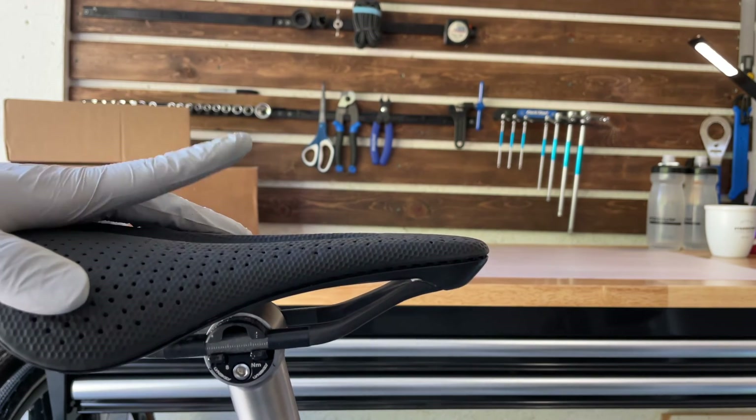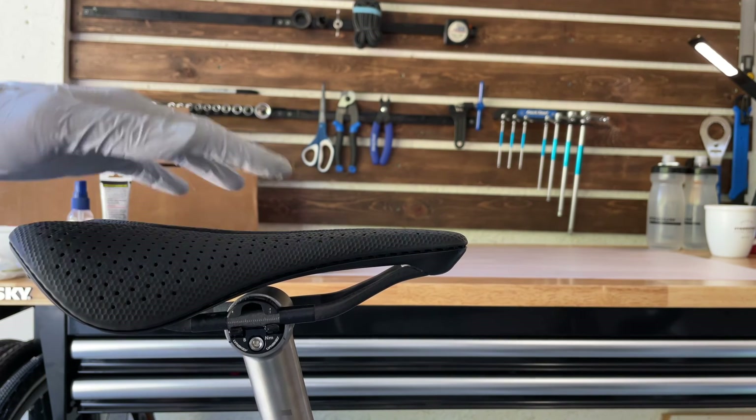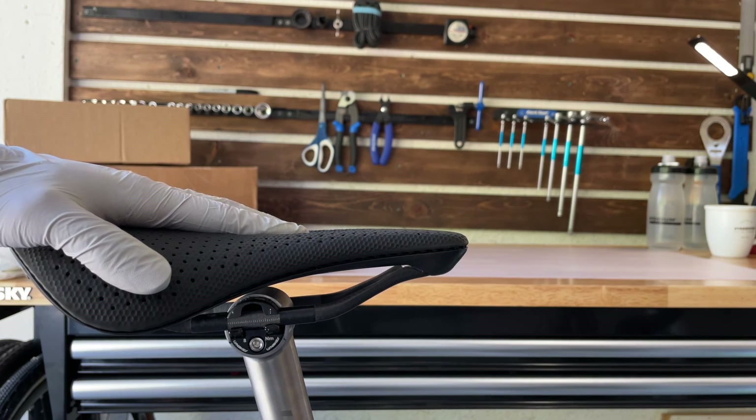By the way, next video I'm going to weigh all my bikes because I just got a new scale from Park Tools, and I'm excited to see how much each one of them weighs. See you guys in the next video.